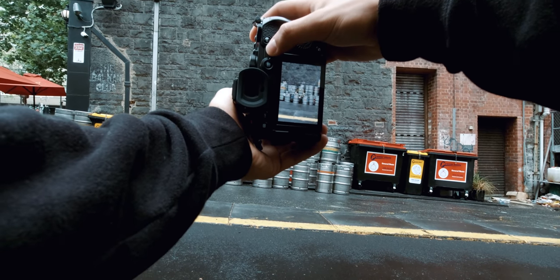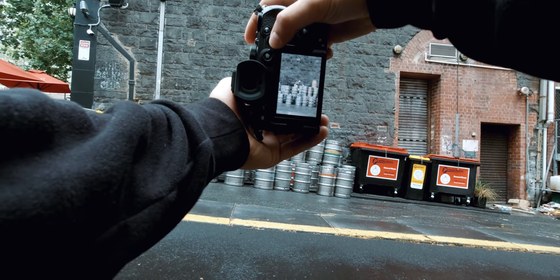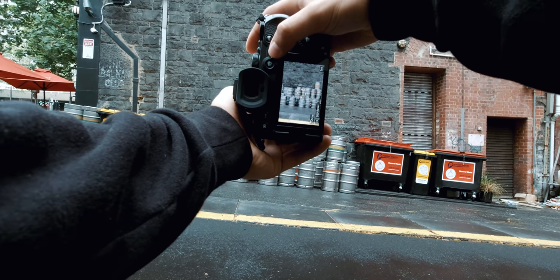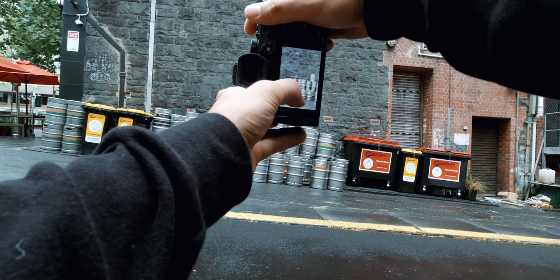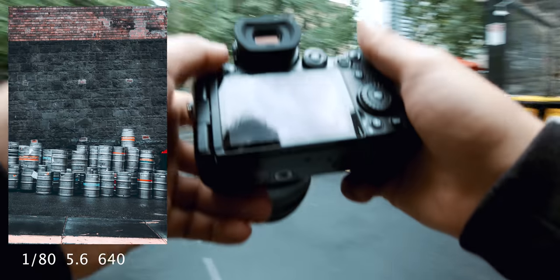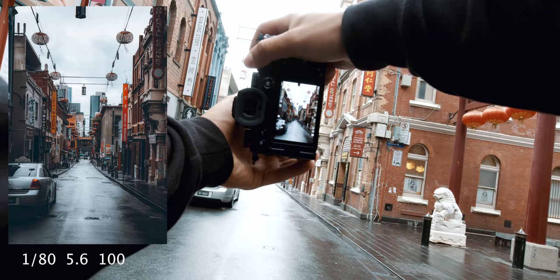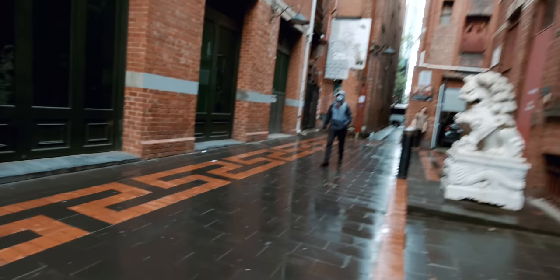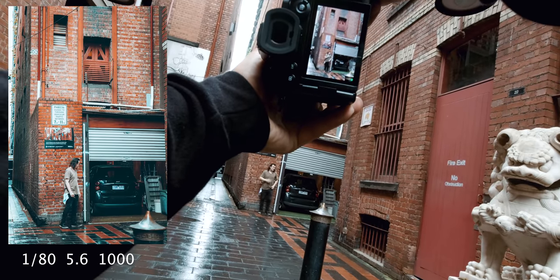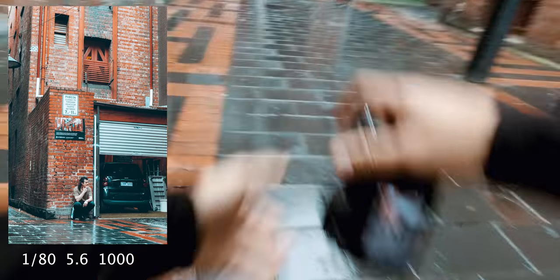You can move the focus point around here — wherever you move that, that's what it's going to focus on. Move it down a bit. Or you can just tap on the screen, probably easier. Actually, you know what? I like the noise of the shutter. That's a sick shot.